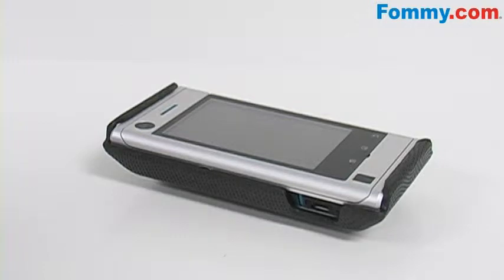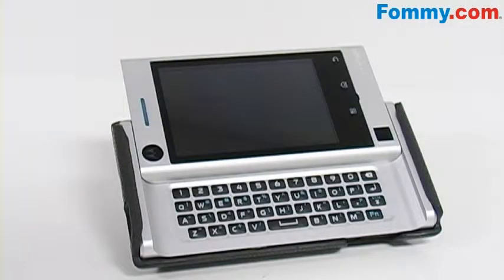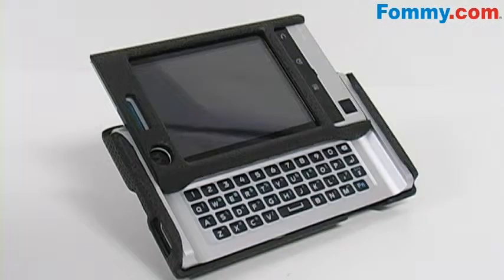First, snap on the back piece of the Body Glove Case making sure it's securely snapped into place. Then slide your phone open and snap the faceplate into place.